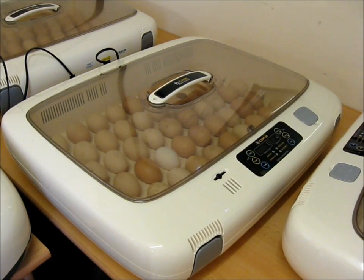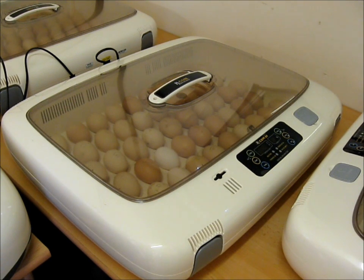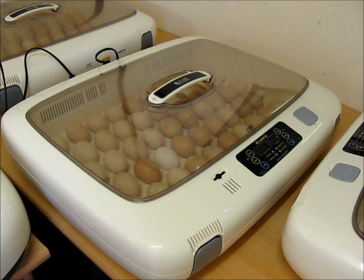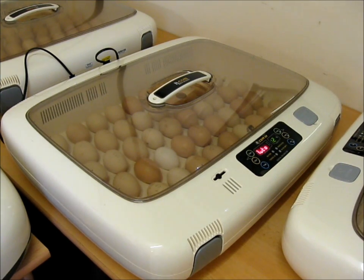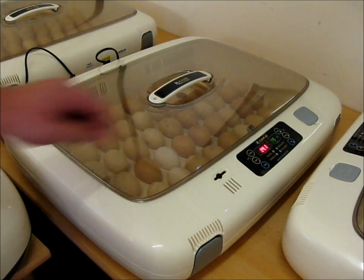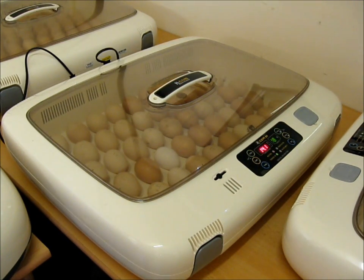The second incubator is exactly the same again - 48 eggs, mainly different colours of Orpington and some Brahmas. Again exactly the same system: they've been rested and turned for 24 hours. I just set the incubator, checking the settings are right for what I want them to be. As the incubator warms up, the eggs will do the turning and everything's set.